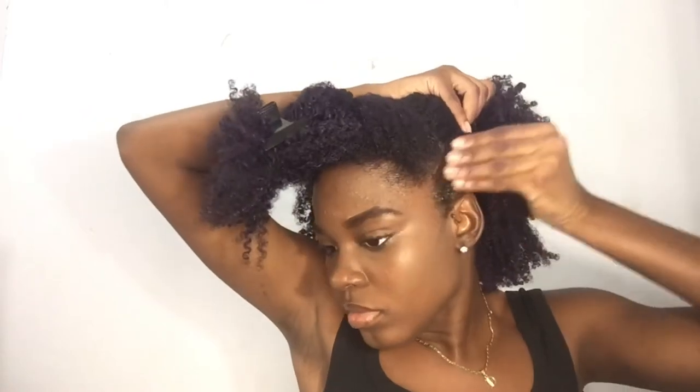It doesn't have to be perfect — that's the best thing about this hairstyle. You don't need perfect partings or perfectly equal sections; it's just a freehand hairstyle. So you just apply your gel. This is a style you can do on freshly washed hair or on stale hair. On stale hair you don't necessarily have to apply products, but on freshly washed hair you want to moisturize, seal, and then apply the gel and do the style.